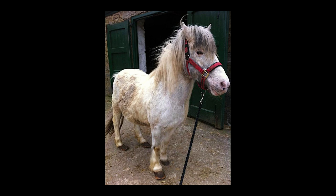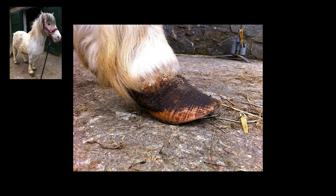I trimmed her front feet first, and we had to come back and trim her hind feet a couple of days later because I called it on the day - she'd had enough. I didn't want to cause any more stress to her and her unborn foal. So I came back a couple of days later, finished the job off, and I know she was extremely grateful. Here's her front right before trimming.